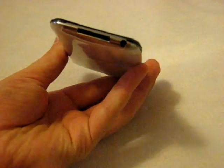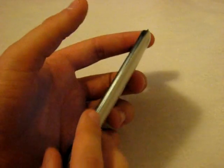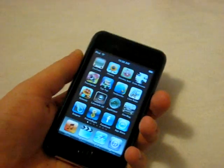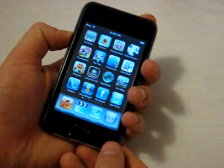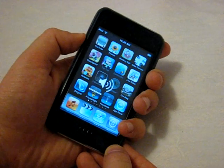The only things exposed are your 30-pin connector and your headphone jack on the bottom. Everything else on the side is covered up and sealed in — it's not ridged out or cut out, so you're actually kind of having to play it by memory of where each button is.